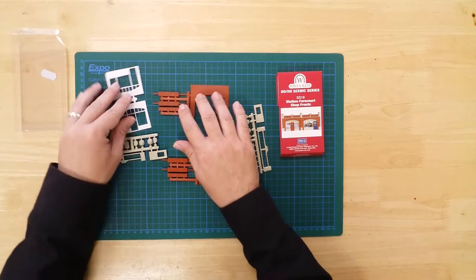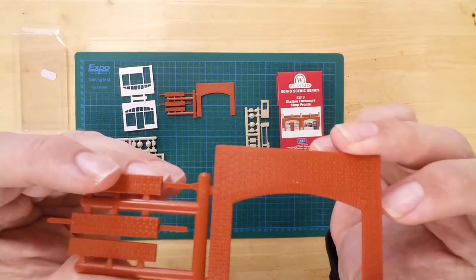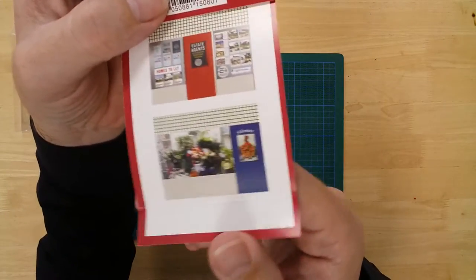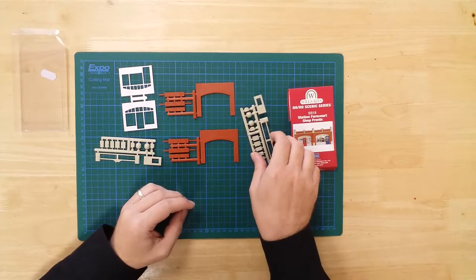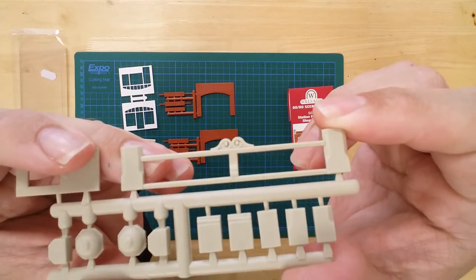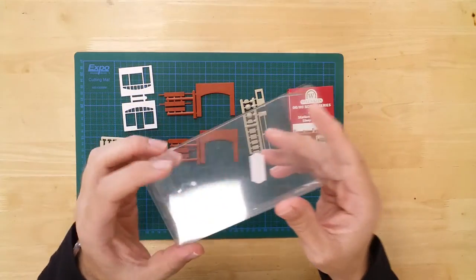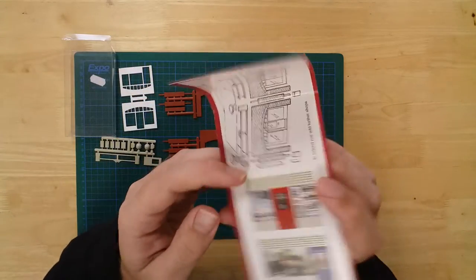The sections are pre-coloured for convenience, but can be painted further to suit. Details include moulded brickwork, a cut-out sheet for the shop interiors, and ornate mouldings for added effect. Glazing is provided by the product packaging, and instructions are included to help with the build.